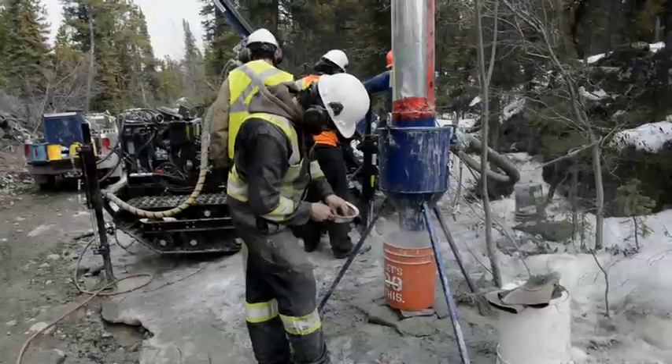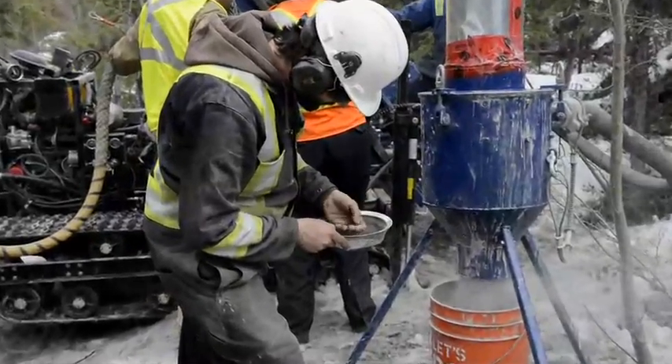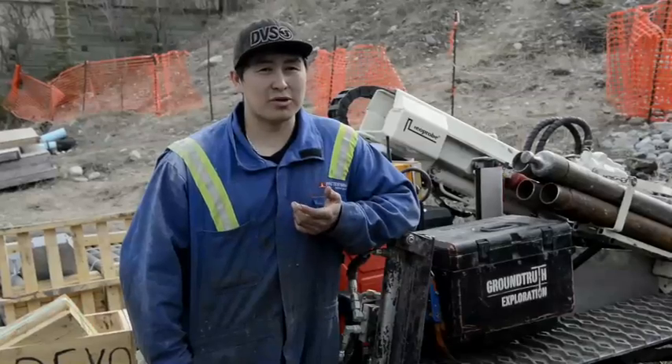They're pretty much just using air and vegetable oil based lubricants. Mark and Teo are doing a really great job in teaching us how to maintain all the machines, and they're really good drillers also.